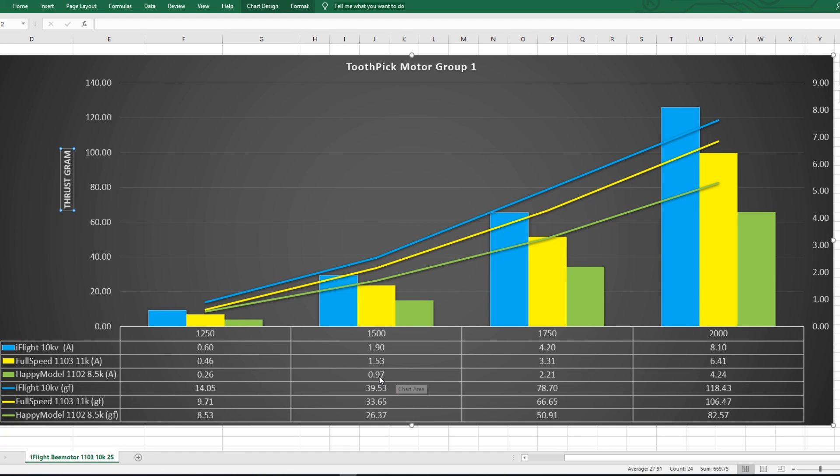It is hella efficient, like really efficient. So at 50% throttle, it's pulling one amp. So four motors, that's four amps. And we're talking about a hundred grams of thrust.